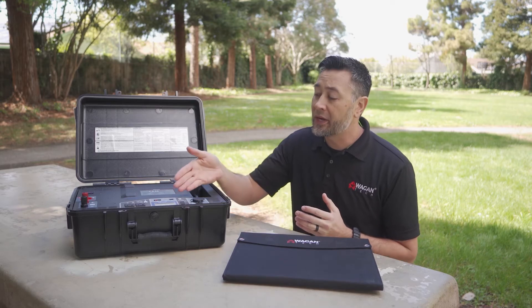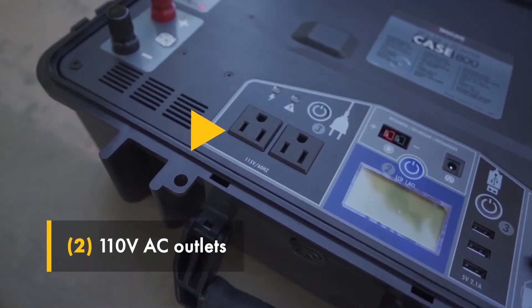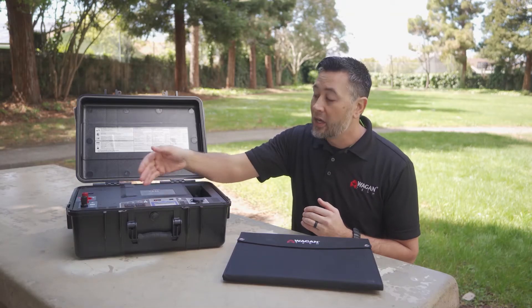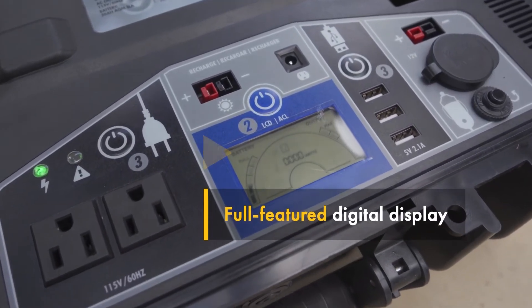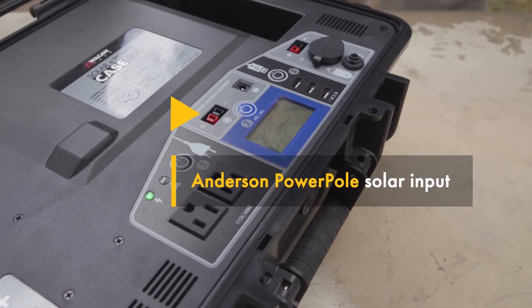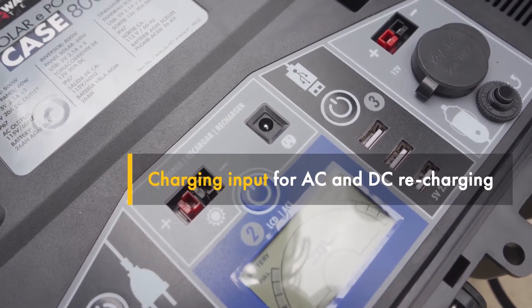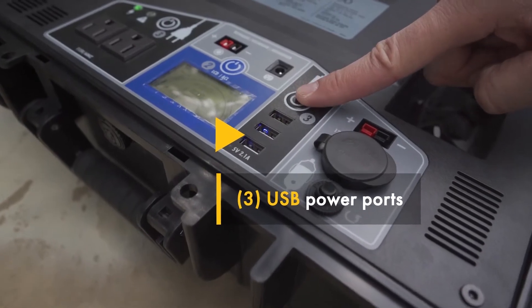Now let's take a look at the case's control panel. Here we have two 110-volt AC outlets like you'd find in the wall of your house, a full-featured digital display, Andersen PowerPole solar inputs, and a charging input for AC and DC recharging.